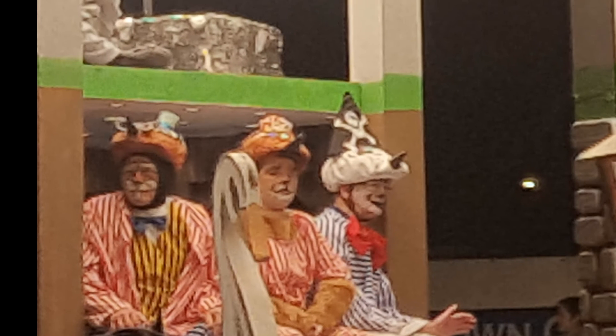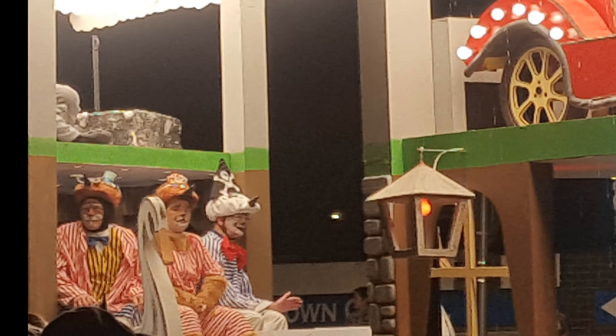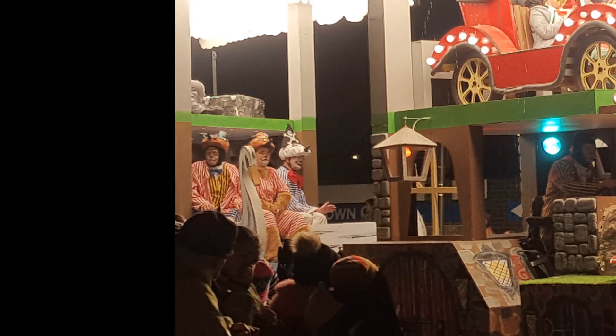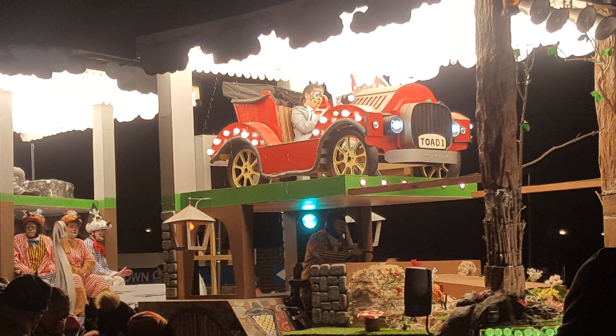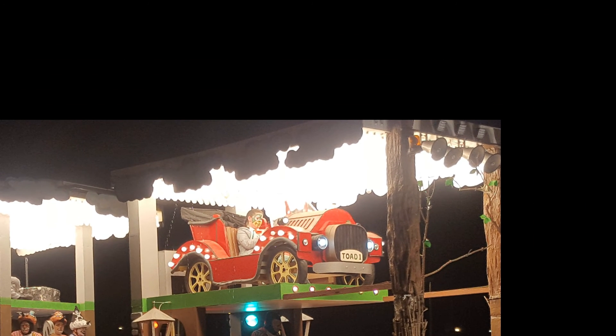This was done at nighttime, and with the lights at night you've got to watch the focus as well, because sometimes this camera on the Samsung Galaxy S6 can go way out of focus.